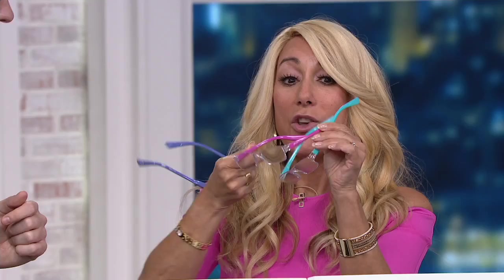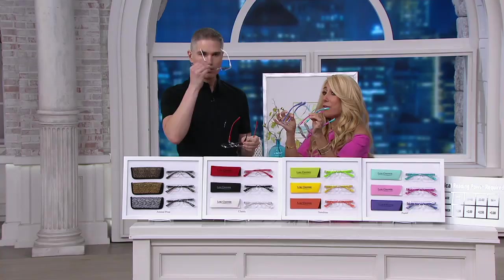Look how fun — if you buy this set, you are getting these gorgeous colors. How do you say a reader makes you happy? Well, it makes you happy because they're beautiful and you can see. You can see everything. 4,000 of these spoken for.